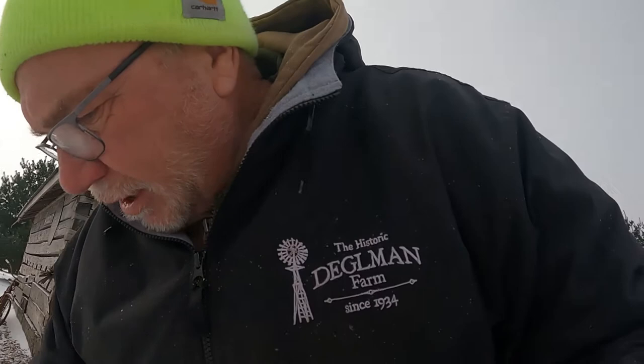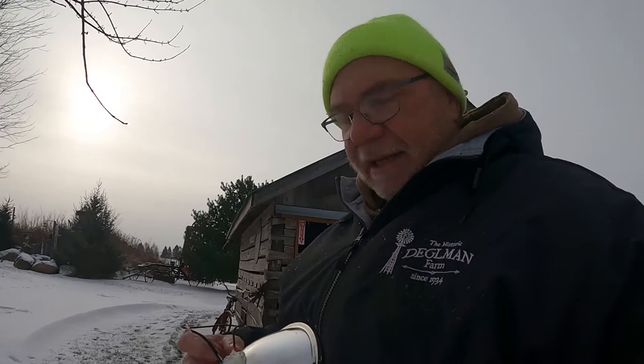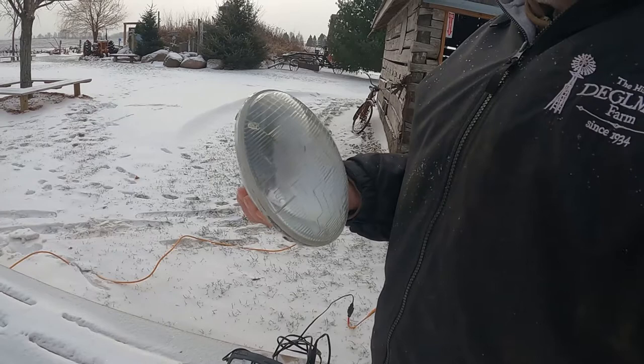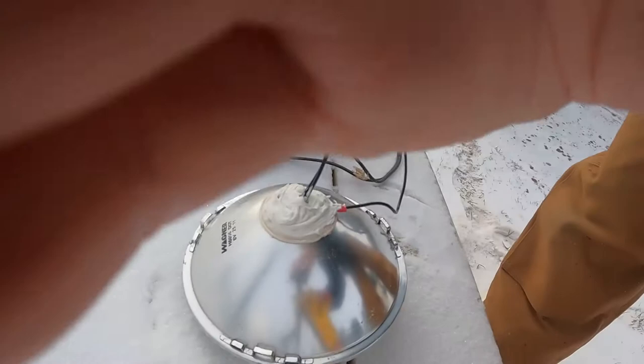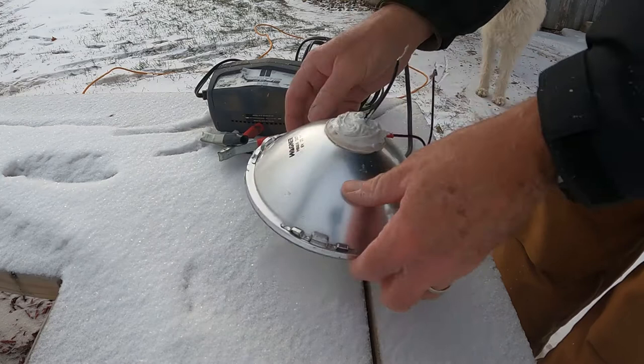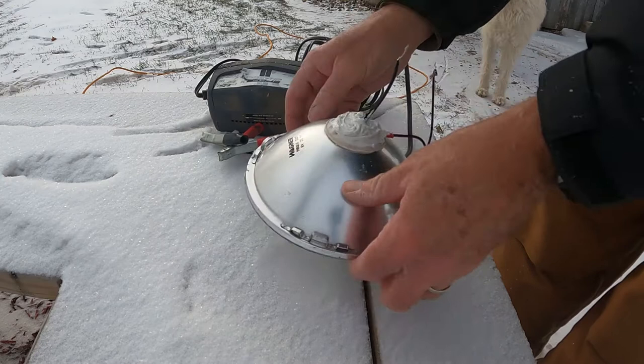I believe I talked about it in the last video, but we took the old sealed beam headlights - they were actually six-volt lights out of that Studebaker. I was able to open up the back and get the old fixture out, and I put in a new holder that would hold an LED-style headlight bulb. So we opened up a sealed beam headlight and made it an open beam headlight. I put caulking around there, and before I install these I want to verify they're going to work.